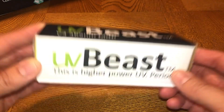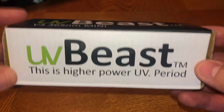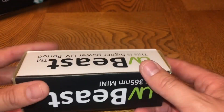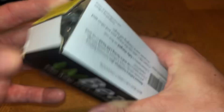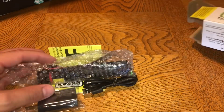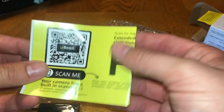Let's go ahead and jump into the box — but before we look inside, I'm just going to show you all of the sides of this box. If you want to pause and read, you can do that. The other side just says UVbeast. So we're going to go ahead and open this up — I already broke the seal on this side.